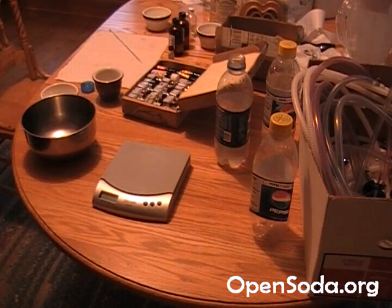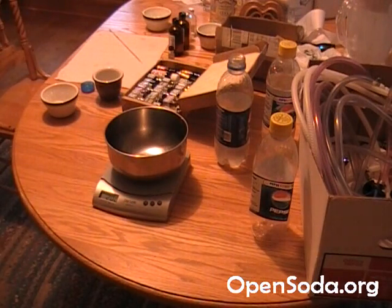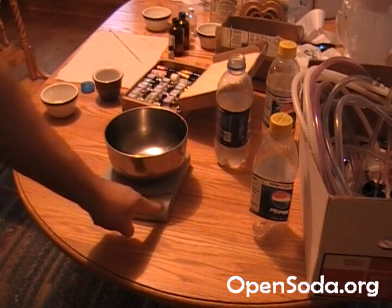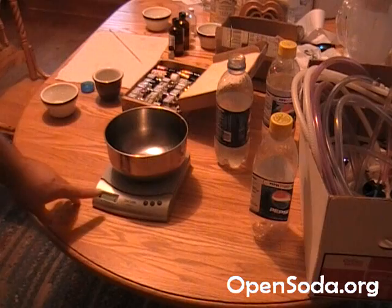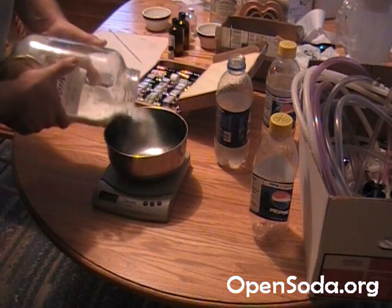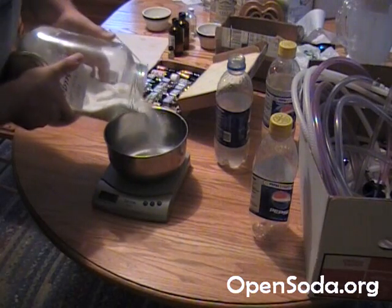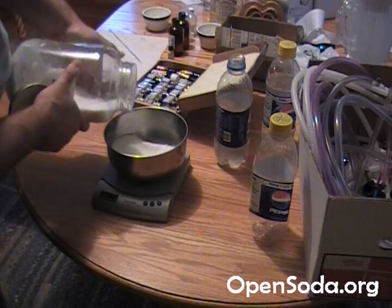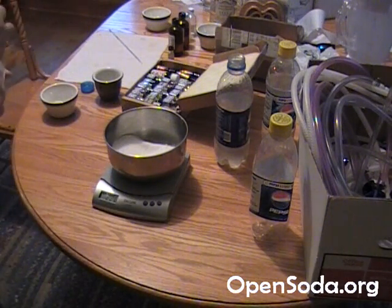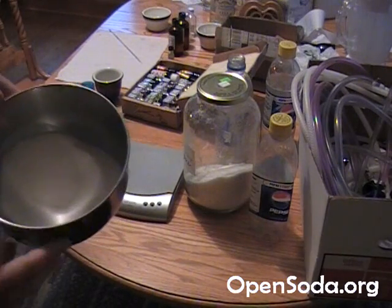Here we measure our sugar. We have a small scale — I picked this up at Meijer, pretty cheap. Turn it on, set it to grams. Place your container on the scale, then hit tare to zero it out. Now we add our sugar — we want 224 grams. We measure it out incrementally and land right at 224 grams. The difference between 220 and 224 isn't a lot, but there's our 224 grams — enough sugar for one 2-liter of pop.